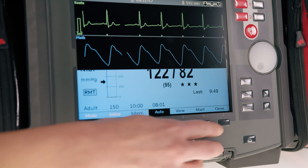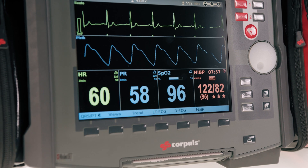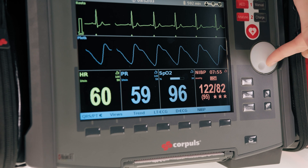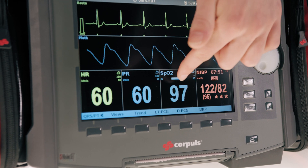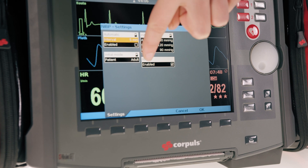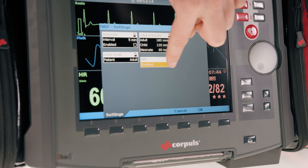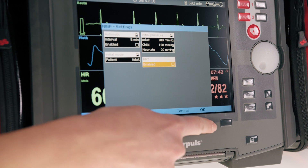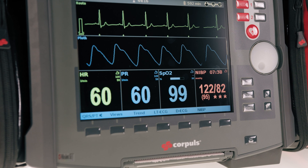To disable RMT, I exit the large blood pressure menu. You see here in the parameter field the RMT is active. Go to the menu, click on NIBP, select settings, and uncheck 'RMT active' at the bottom. Confirm with OK. You can already see here in the parameter field that the RMT symbol has disappeared, which means it is deactivated.